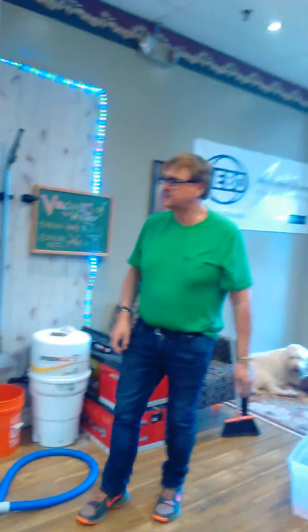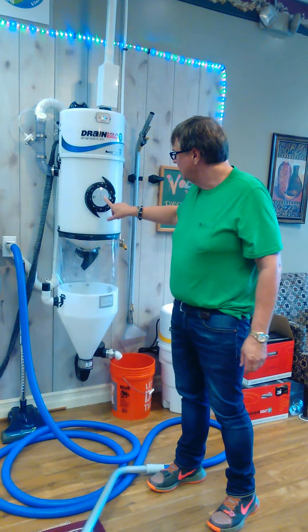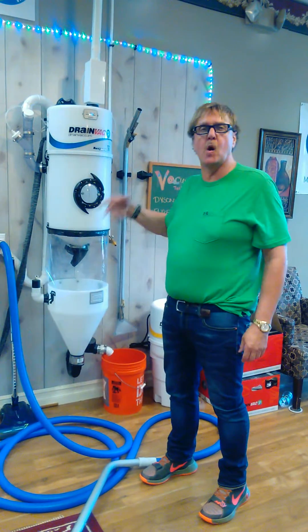Now, do you see how nice that is? No boxes, no nothing. Now this is starting to fill up to a certain point — it will get to a certain level, it will automatically shut off and dump the water out, and you don't have to stop what you're doing. You'll be able to keep going.